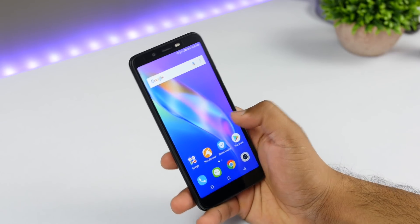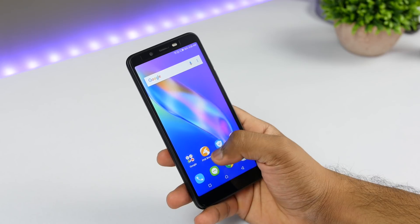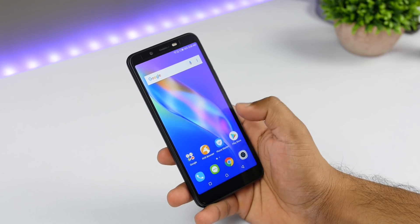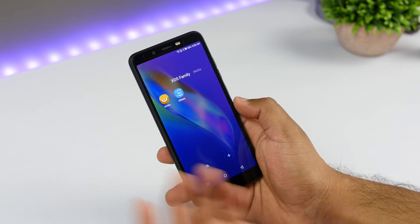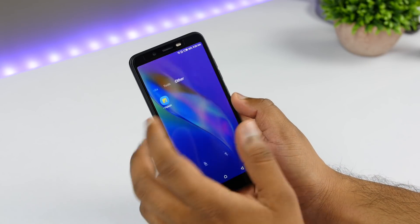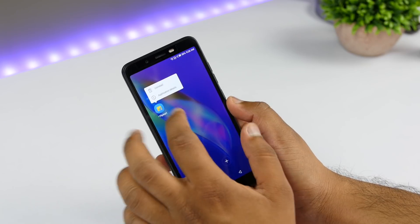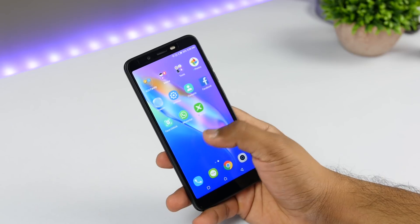Now let's take a look at the software of this device. There are a couple of pre-installed applications, like a browser, PhoneMaster, and X Club. Some other applications are pre-installed by the company, including the Flipkart application, but you can get rid of it if you don't want it. There are a few pre-installed apps, but you can uninstall them.